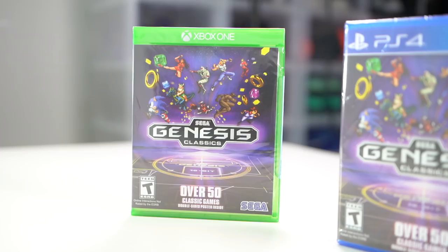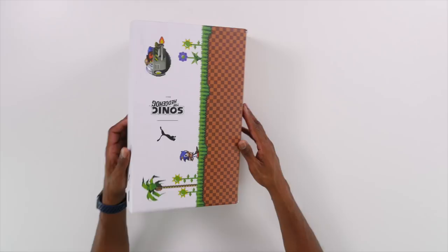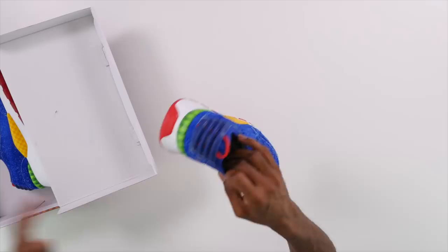There's also a Sega Genesis Classics collection — over 50 classic games, double-sided poster included. There's a PS4 version and an Xbox One version. I don't have a PS4, so stick around through the end of the video and I'll tell you how you can win it — I'll probably do the giveaway over on my Instagram.